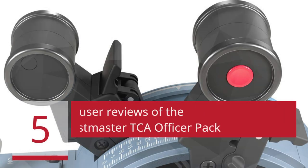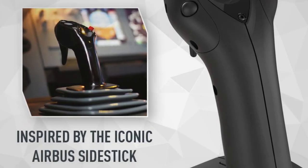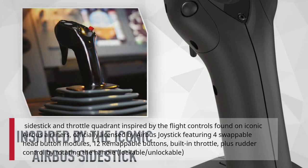5 Best User Reviews of the Thrustmaster TCA Officer Pack Airbus Edition. Side stick and throttle quadrant inspired by the flight controls found on iconic Airbus airliners, officially licensed by Airbus. The joystick features 4 swappable head button modules, 12 remappable buttons, built-in throttle, plus rudder control by rotating the handle, lockable/unlockable.